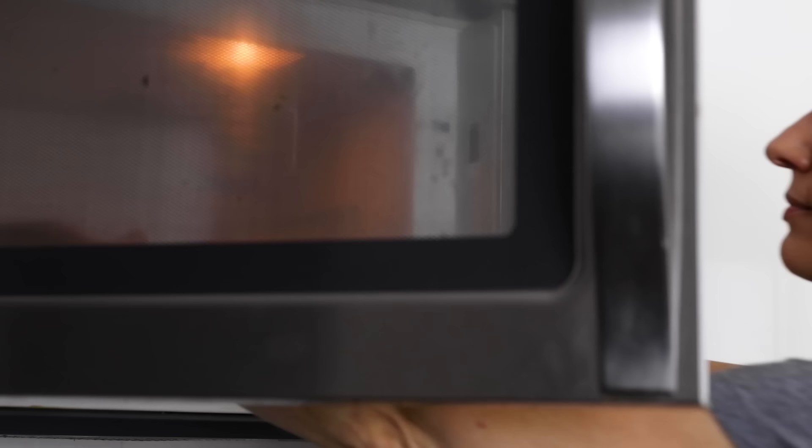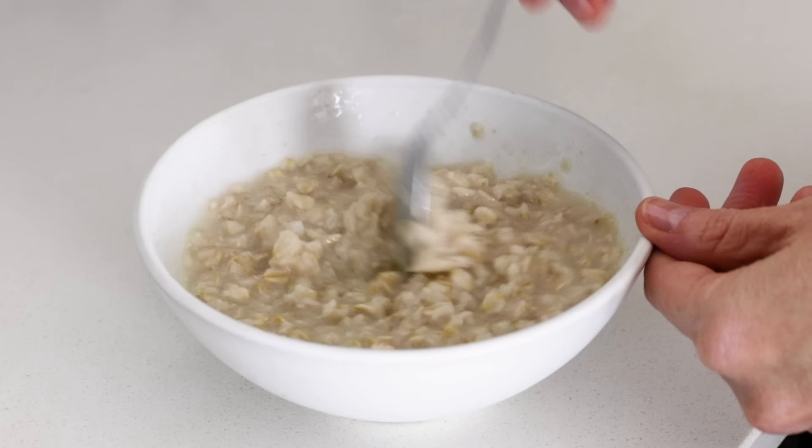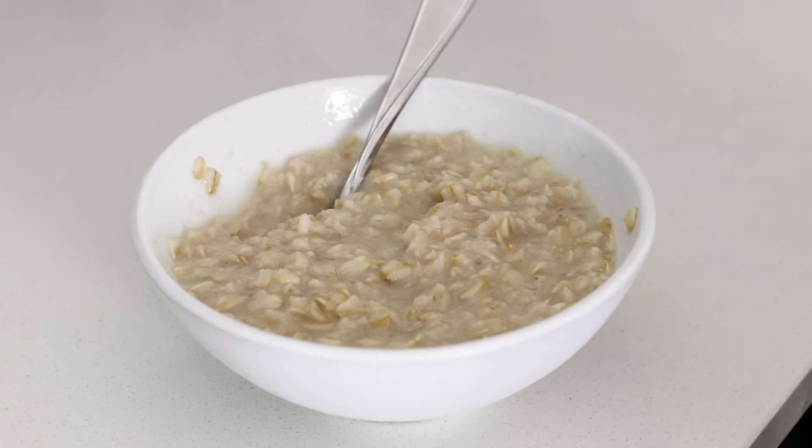When you remove your oatmeal from the microwave, the bowl will be hot, so just be careful. The oats may look a bit more liquidy, but just give it a minute to rest and it will soon have the same consistency as the stovetop method.